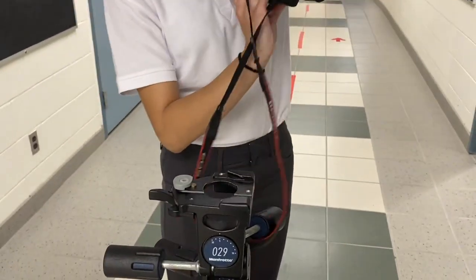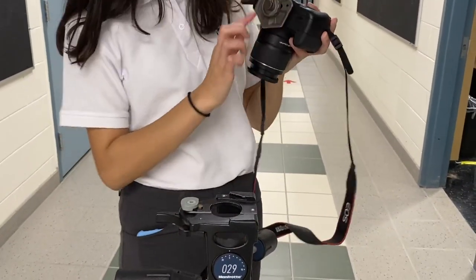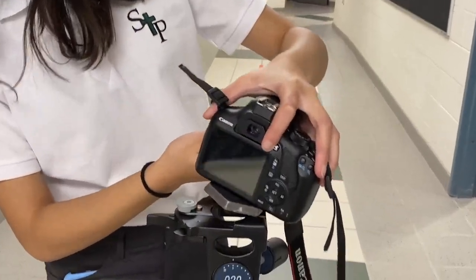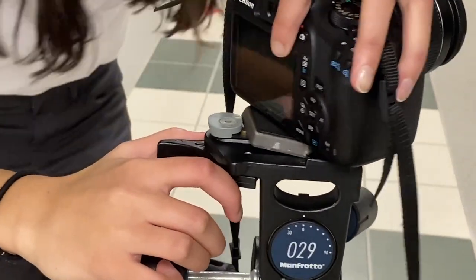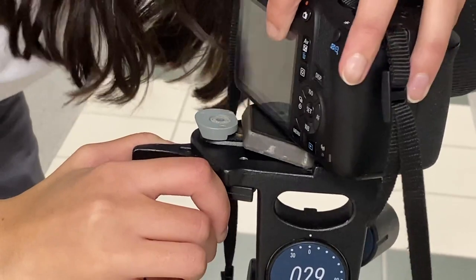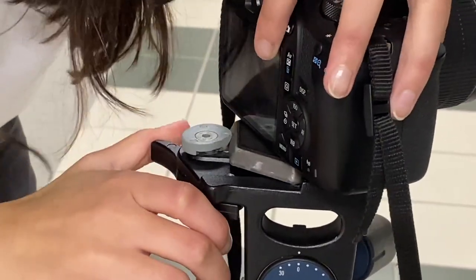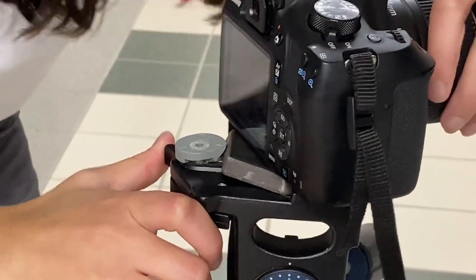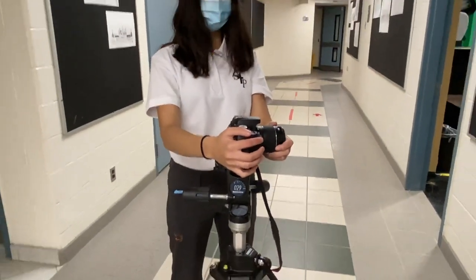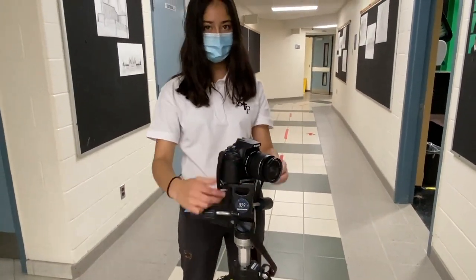Next, I'm going to go ahead and place the camera on the top of the platform, angling the bottom part onto the platform so that when you close this latch, it can lock in properly. Now it's on properly and the camera can't move, and you're able to turn the camera to whatever direction you'd like.